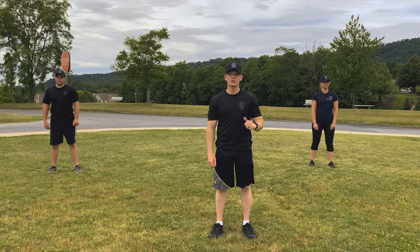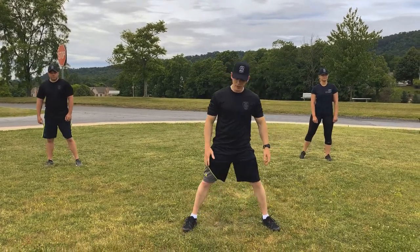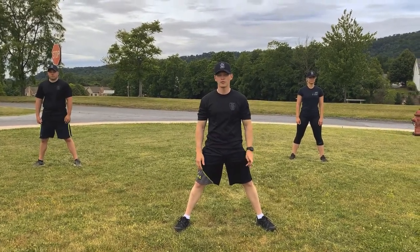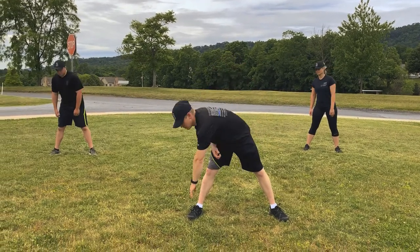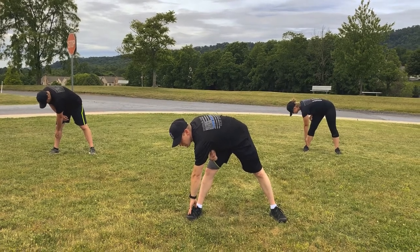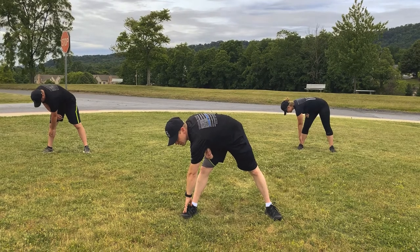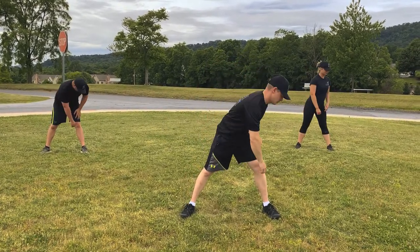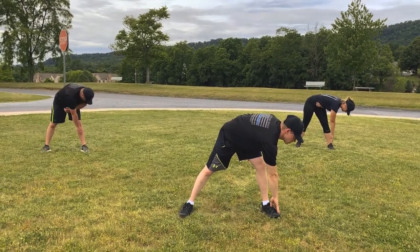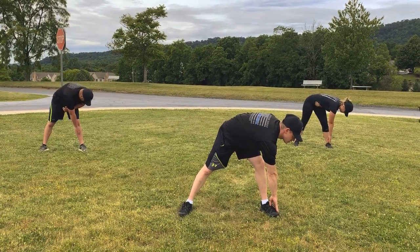Alright winners, let's get started. We're going to begin with a cross-body toe touch. Feet outside shoulder width apart, bend across the body and touch your toes. We're going to hold each side for 10 seconds. Everybody ready? 1, 2, 3, 4, 5, 6, 7, 8, 9, 10. Relax.